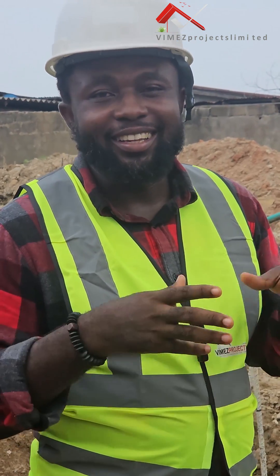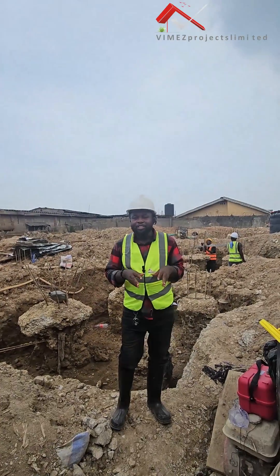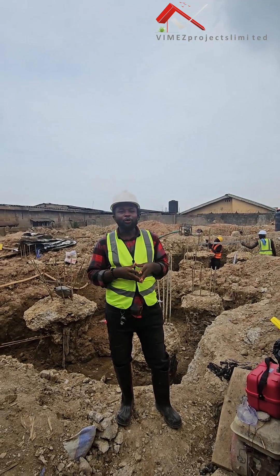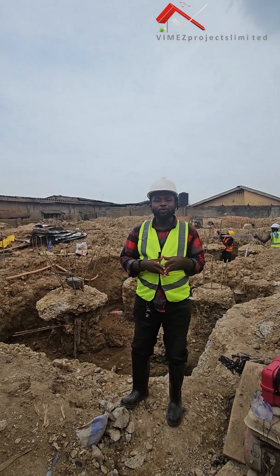We have one of our sites here in Lagos, Nigeria. We are actually constructing 10 units of 2-bedroom apartments here. And at the level we are, we are still in the substructure — we are still doing our foundation.